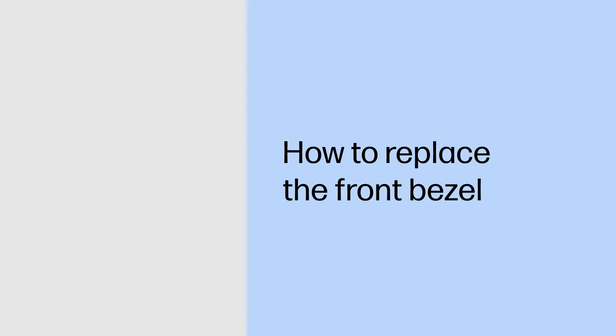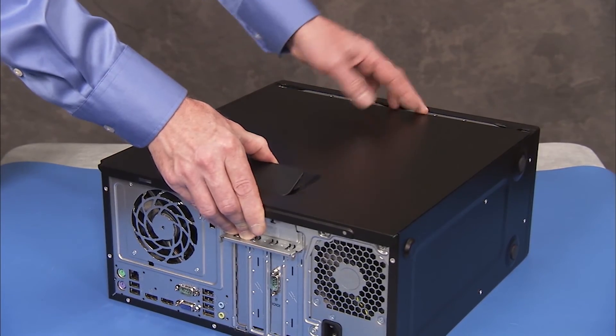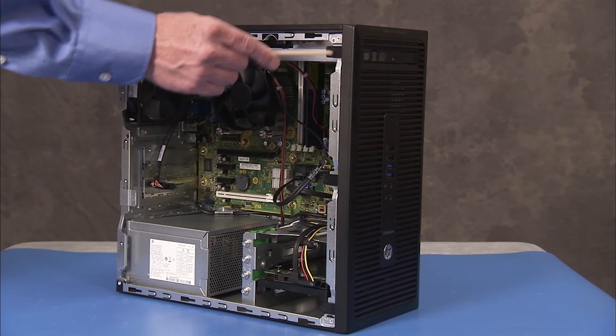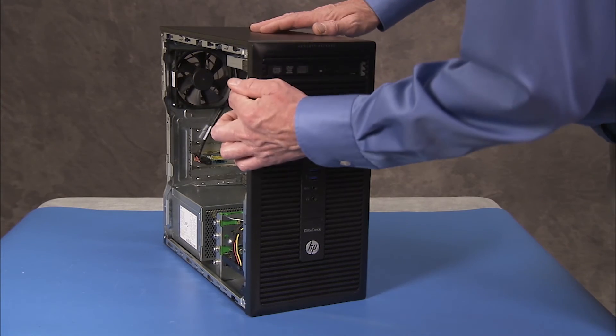How to replace the front bezel. Removal: To remove the front bezel, first remove the access panel. Unlatch the three side tabs of the front bezel and rotate the bezel away from the PC.